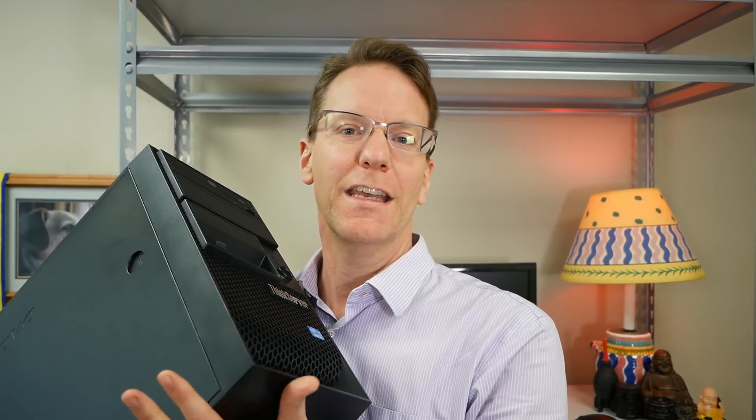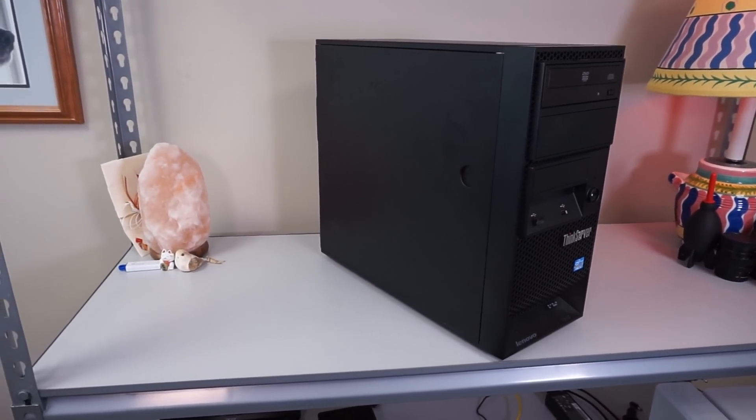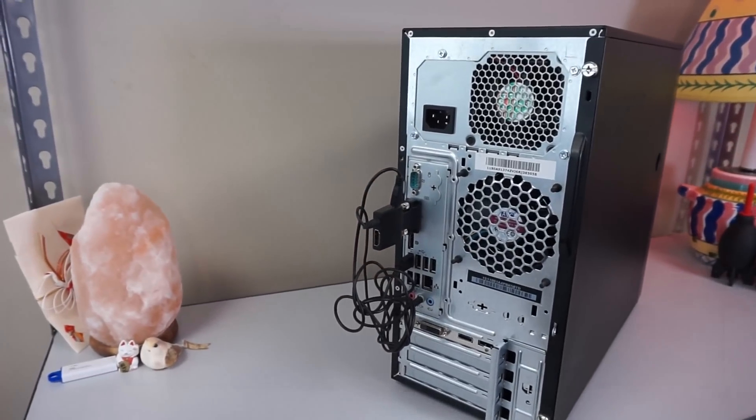Next on our list is old server equipment. This small office server I got brand new — I think it was my first video ever made. You can find new and used server equipment which is perfect for home use. It's not as efficient as a Raspberry Pi, but you can get them very cheap. This particular one was only $99, and you can find more powerful servers for even less if you look in the auction section.